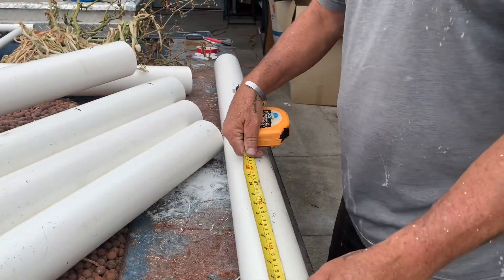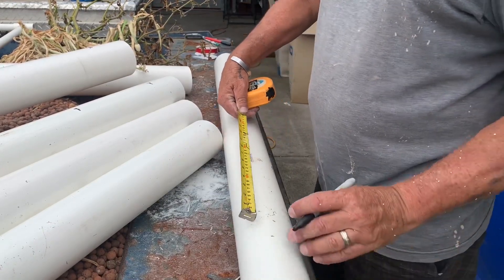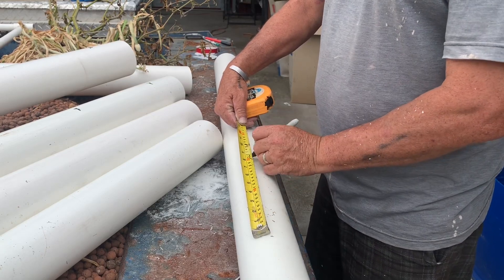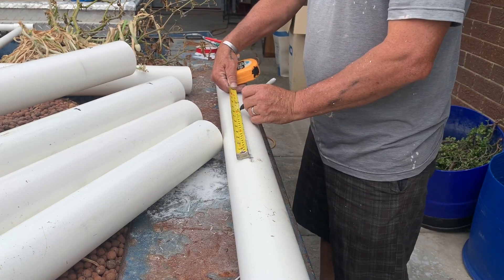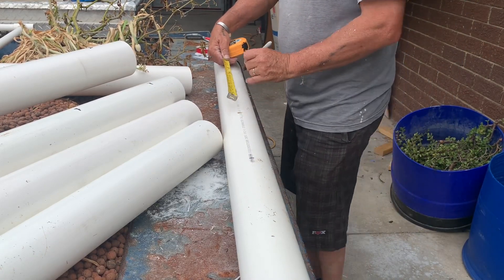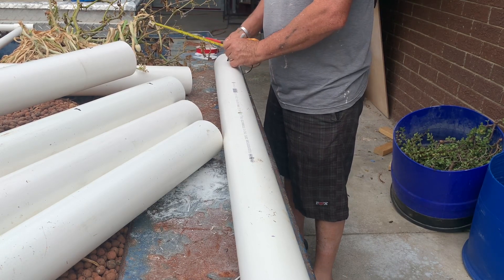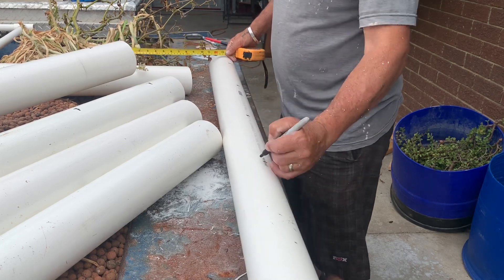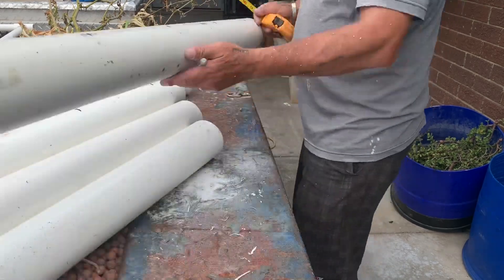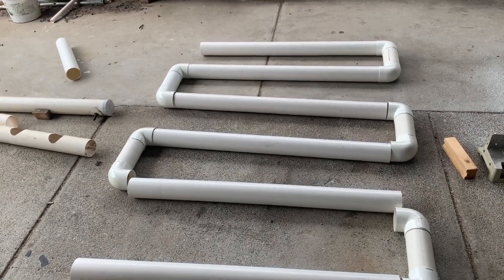Mark out the distance — I've got my standard 125, that's five inches, and then every 230 on this one because it's a little bit shorter, which is nine inches. That gives us five planting spots. Then we just start to drill some holes.